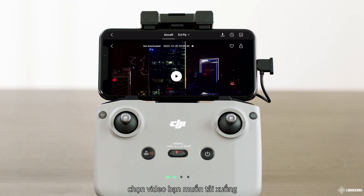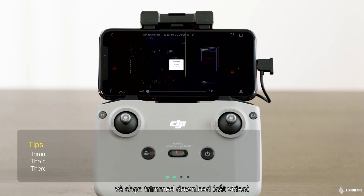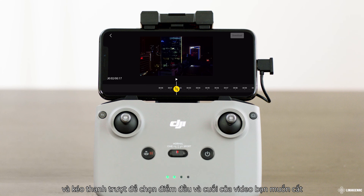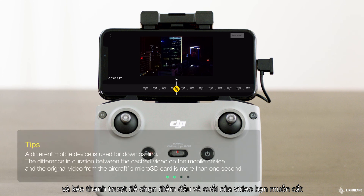Select the video and select Trimmed Download, or you can download the entire video. Tap Trimmed Download and drag the progress bar to select the start and end points of the clip you need.